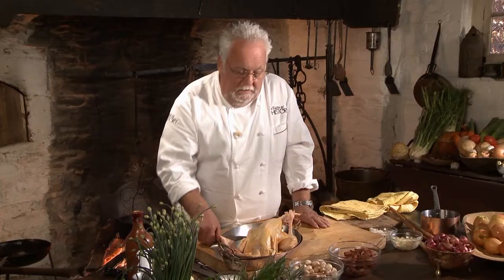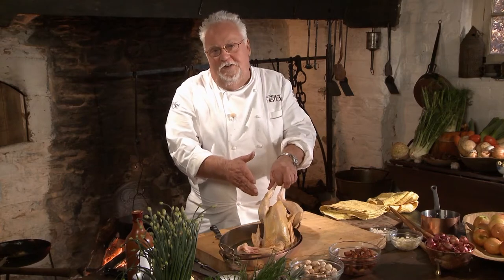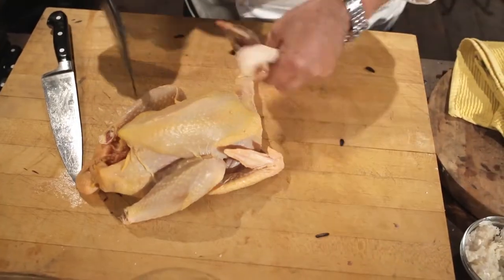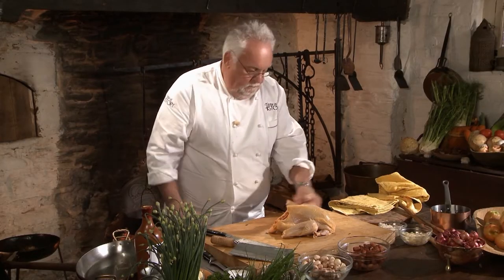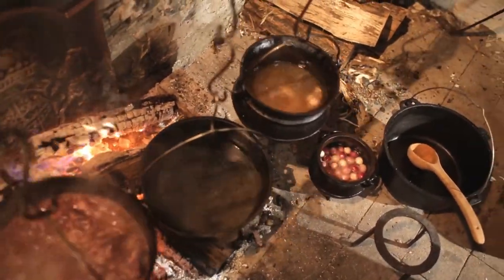I want to show you quickly how you cut the chicken up. Now, this is not the same chicken — this one I bought in a store. Take the feet off — this goes into the stock that is sitting behind me. Make sure the inside is clean and there's not too much fat. Too much fat would be used for rendering schmaltz. That goes into my stock.